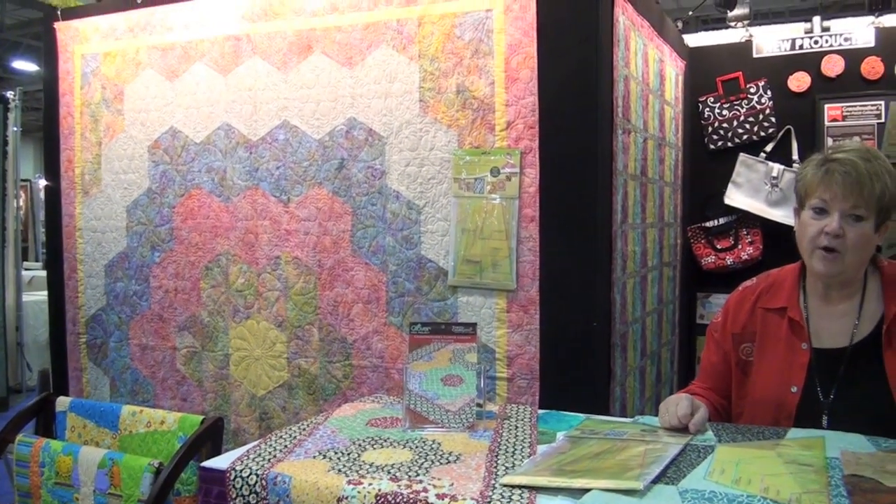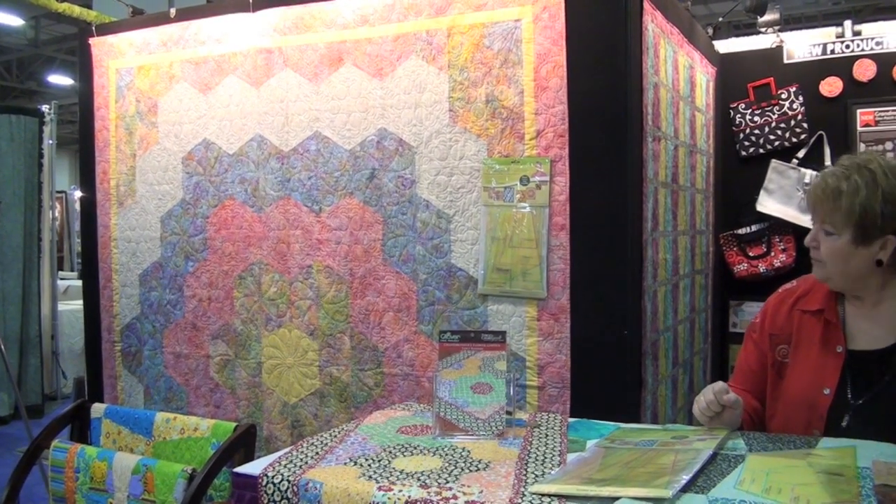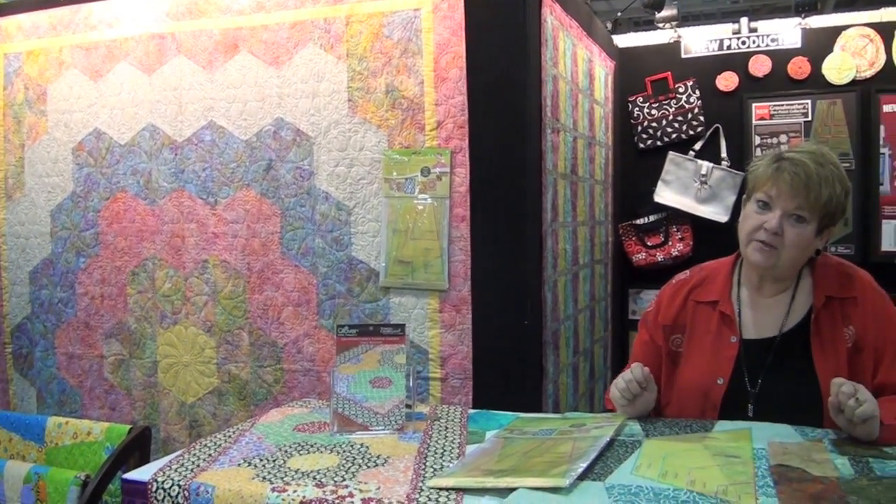Hi, I'm Fran Ortmeyer, Director of Communications and Demonstrator for Clover Needlecraft, and I'm going to show you today our new quilt template designed by Nancy Zeman. The great thing about these quilt templates is they take you from a small size to a very large size. We have simplified the making of these quilts, and if you can see the quilt on my right, this is the traditional Grandmother's Flower Garden, or one-patch quilt. Notice how large the blocks are.